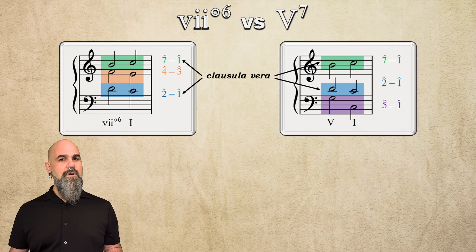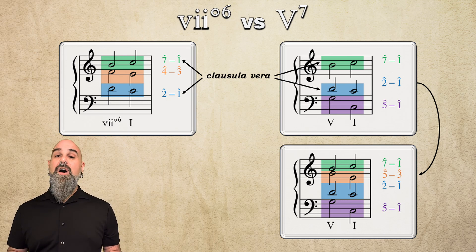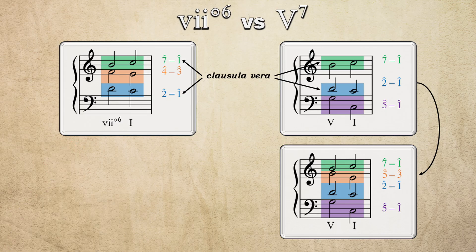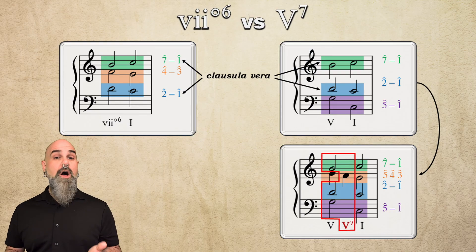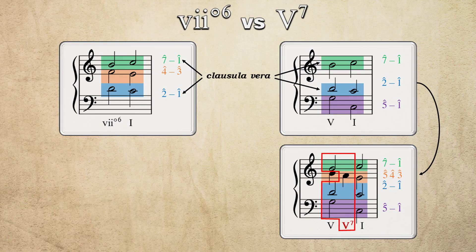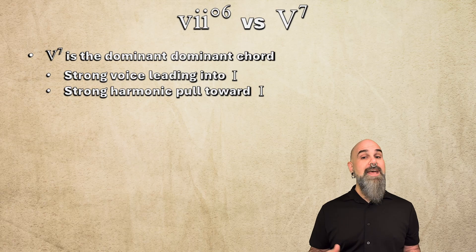The V chord came from adding a lower voice beneath the clausula vera. The only scale degree consonant below both 2 and 7 is 5, creating the V triad. But that's still just a triad, not a 7th chord — we still need a few more steps to get there. In four voices, composers added another upper voice moving 5 to 3, doubling the root of the V chord, and then ending on a I chord with 3 roots and 1 third, instead of just the bare octave. Finally, they began filling in that 5 to 3 line with a passing tone on scale degree 4. That moment, with 5, 7, 2, and 4 all present, came to be understood as a new type of chord with 4 notes instead of 3 — the 7th chord.